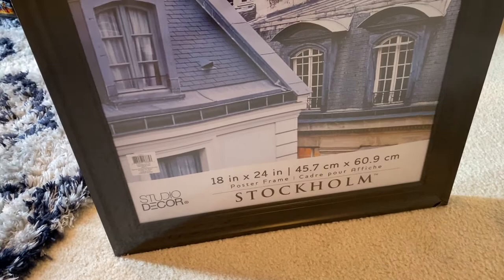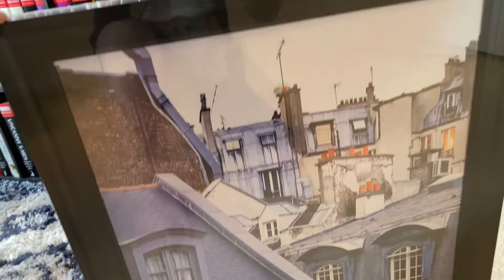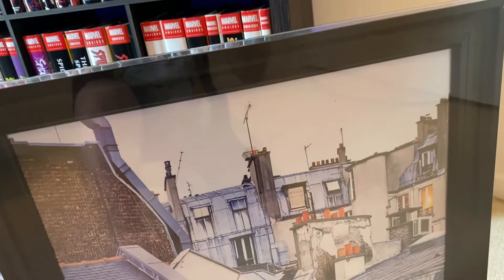Sideshow has the option to buy the print itself for around $90, or $300 if you want a frame with it — that's a high price markup for their frame. So what I do is go to Michael's and get an 18 by 24 Stockholm frame from Studio Decor. They look great, as you can see up there, and it's much cheaper. They were doing buy one get one free, so I got two for about $40, which is significantly less than the $300 Sideshow charges for their frames.